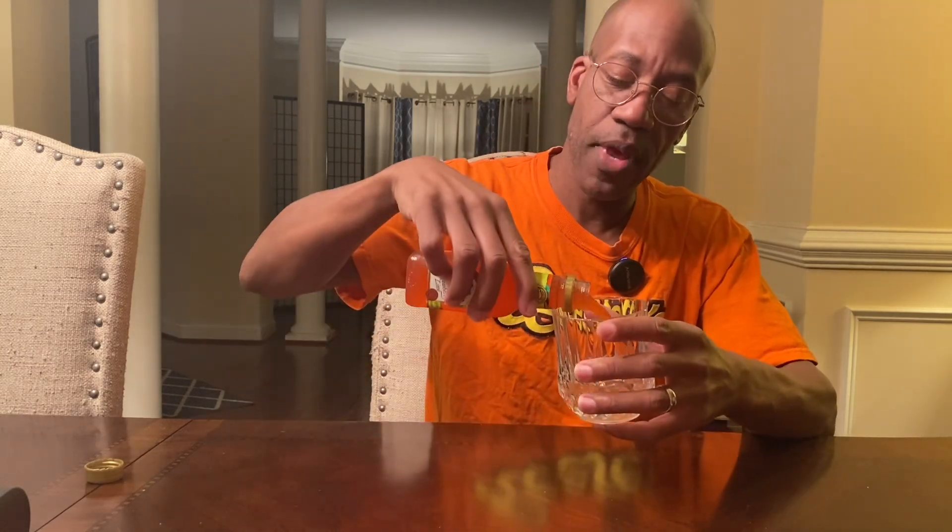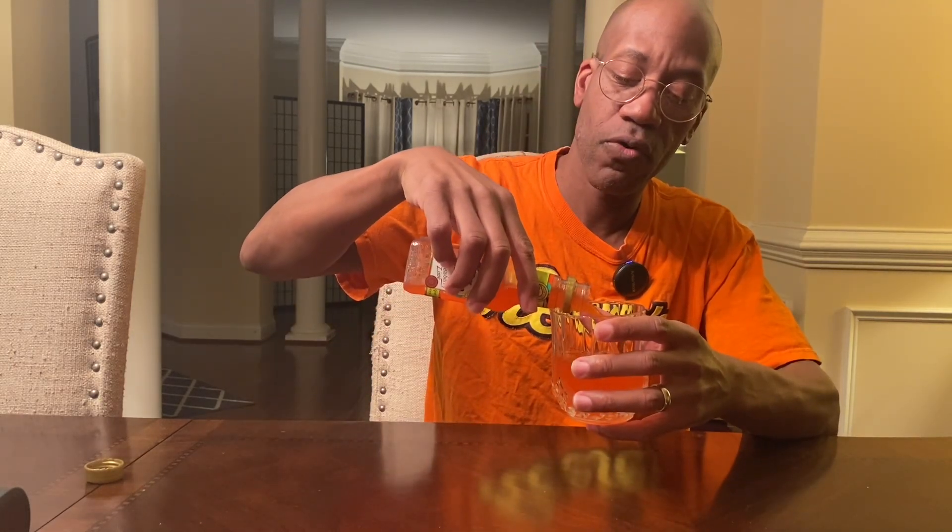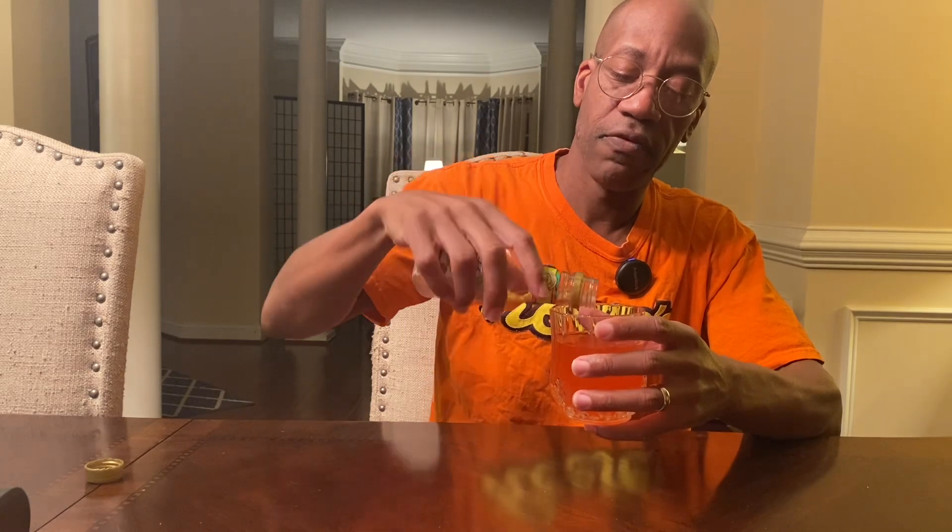This is made with Jose Cuervo's own tequila and triple sec, and it's nine percent alcohol by volume. They tell you to add ice or blend, but I just drink it straight. There's a little anecdote on the back about how Jose Cuervo's company was the first to come up with the margarita.